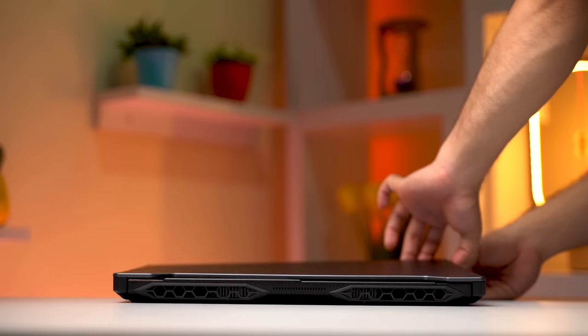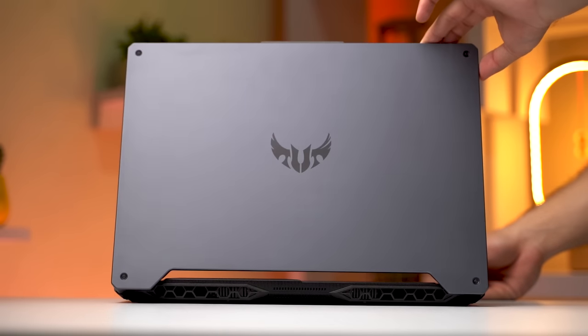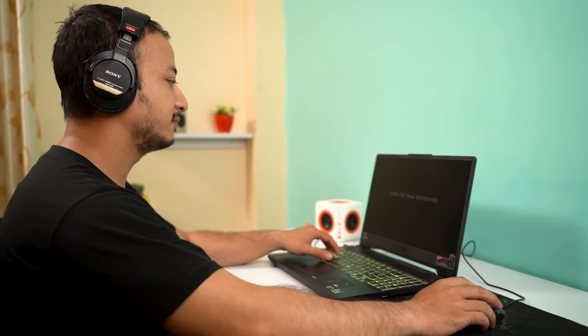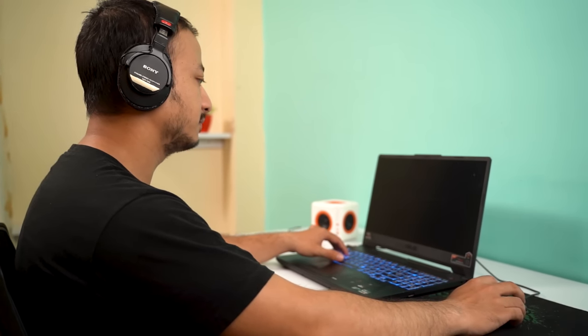It does not boast the latest cooling tech, but it does not compromise on performance either. I've been using the TUF A15 for my work and gaming for quite some time now, and to be honest, it has impressed me in bits and parts. So let's dive straight into the review of the Asus TUF A15 and find out what works for this laptop and what does not.